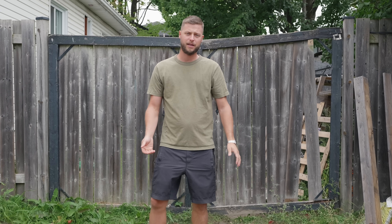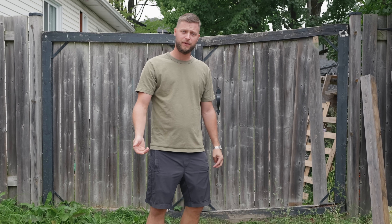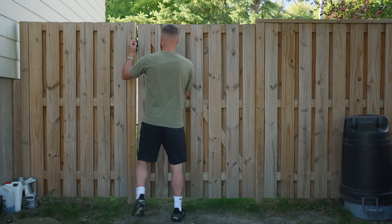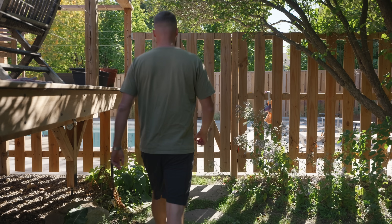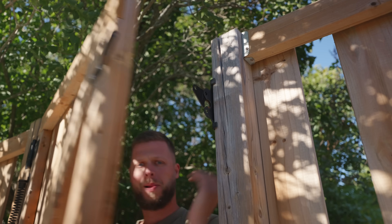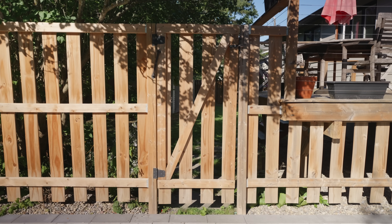Most wooden gates end up sagging, dragging on the floor, or just looking crooked. In this video I'll show you exactly how to build a gate that stays straight for years with no sag, no drag. I already built three gates on my property all using these same methods and they've been holding up perfectly.